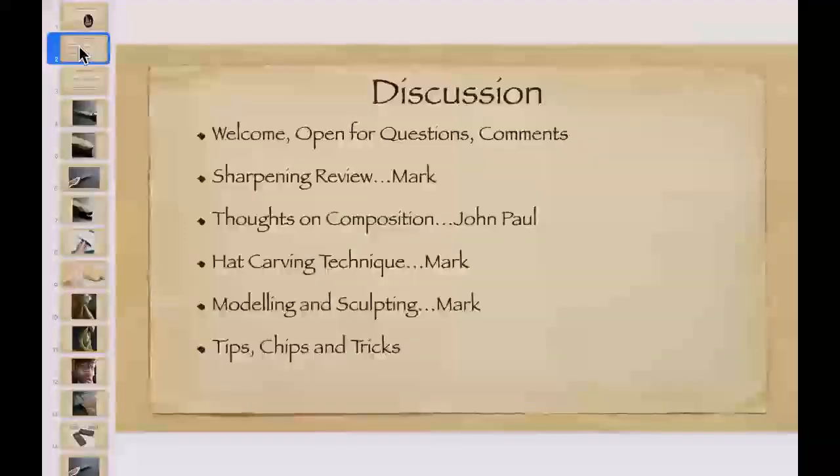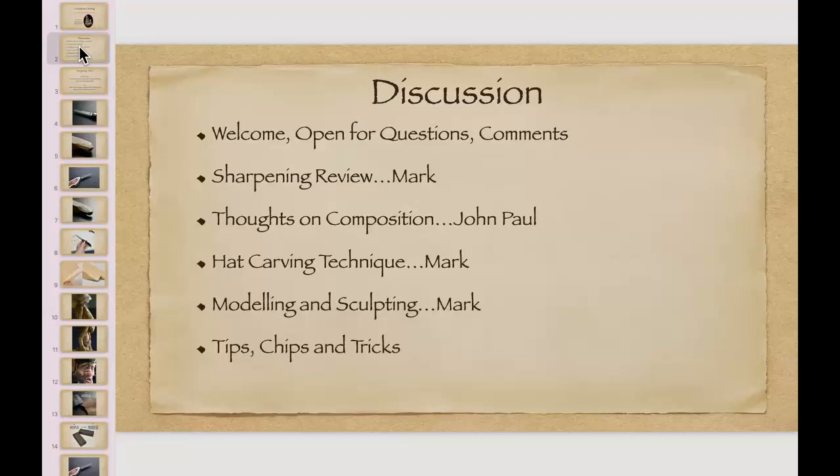Okay, so here we are, April 21. We did our little welcome. If there are any comments or questions anybody wants to add before we get started, we'll come right back to that. Following our really fun show last time, we talked about different things we wanted to review as a group — things of interest to you and things that John and I saw that we thought we might bring back for another discussion.